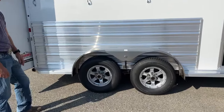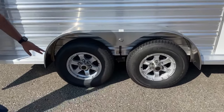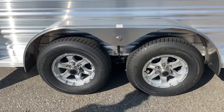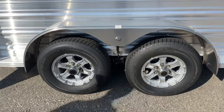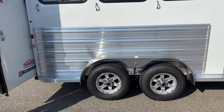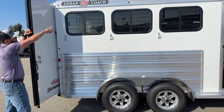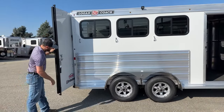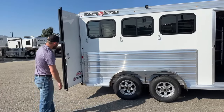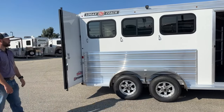Down low, we are on our two 3,500 pound Dexter rubber torsion axles. That gives you a little bit better view of that new wheel design. They went with the new Logan Coach emblem up high on your top rail in black and red. Same thing, your back sticker is going to have a new Logan Coach 'built to last' sticker right there on your rear doors.